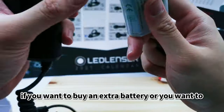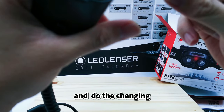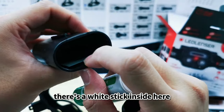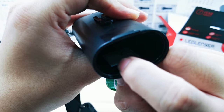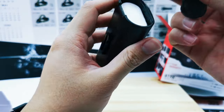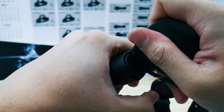This is the battery. If you want to buy an extra battery or change to a new one, unlock it and do the swap. Inside there's an instruction sticker showing the negative and positive terminals — insert the battery according to that direction, put it in, and then screw it back.